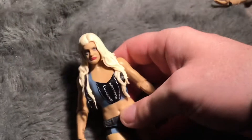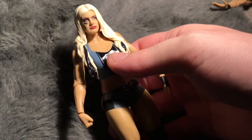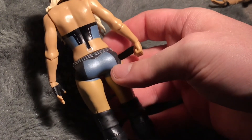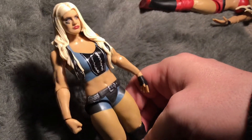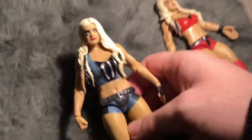Here's Tony Storm outside the box — really cool figure. The eyebrows on this one are a lot better than the other one; the other one was a little messed up. I really like Tony Storm. She's a former NXT UK Champion. It has a navy blue and blue back, and has the same hair sculpt as the basic series. I really do like this figure.